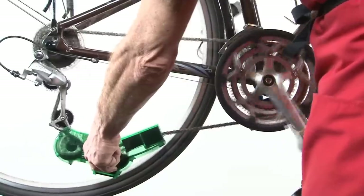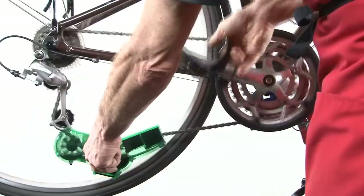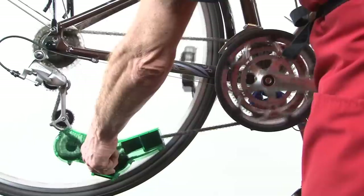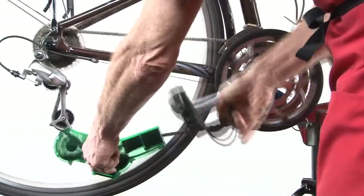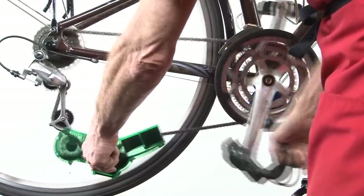All that abrasive material — the grit and grime — is inside your chain, grinding away at the links, plates, and pivots, and more importantly, also grinding away at the teeth on all your gears.